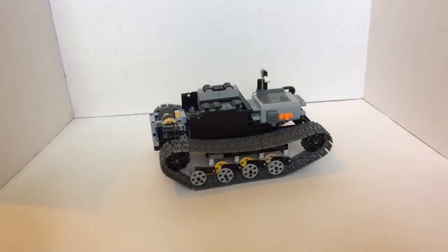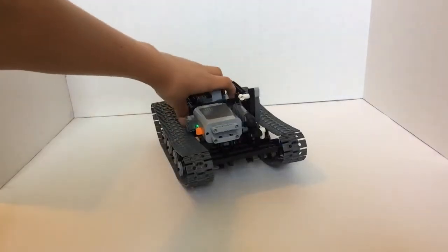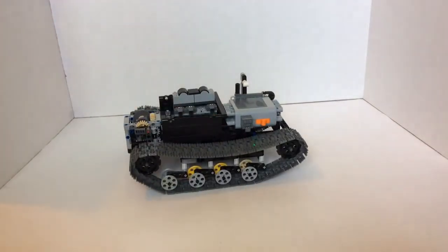Now, depending on the speed of your steering motor, that arc will be larger or smaller. Because an L motor is pretty fast, I had to gear it down, and it's still a pretty tight arc, but it's pretty cool. So I'll turn it on here, and it also has something special on the front.